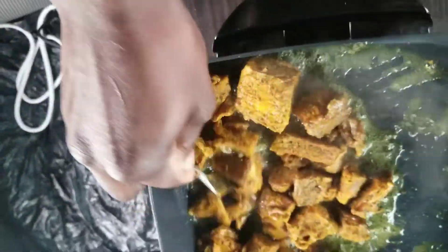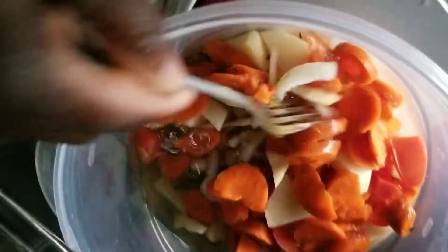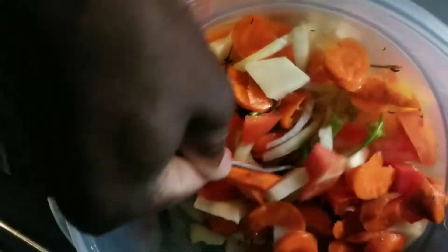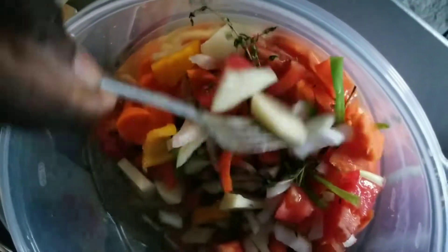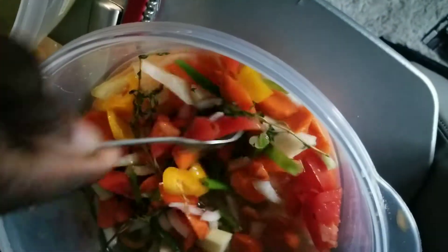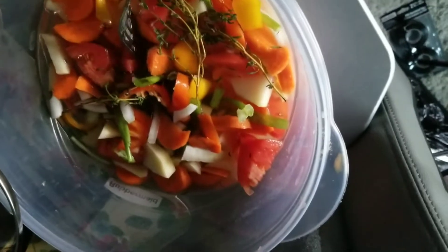This is Jamaican spicy curry goat. When the seasoning is ready to go inside, I've got carrots, onion, thyme, bell peppers, hot peppers, Irish potato, tomato, and also garlic. There's a lot of seasoning going in.